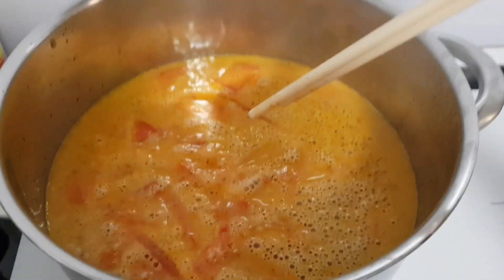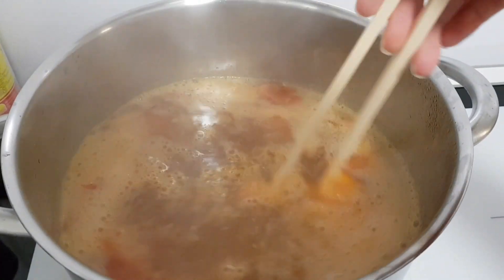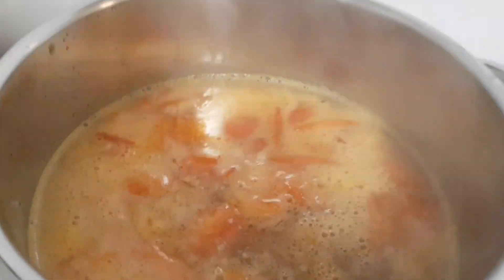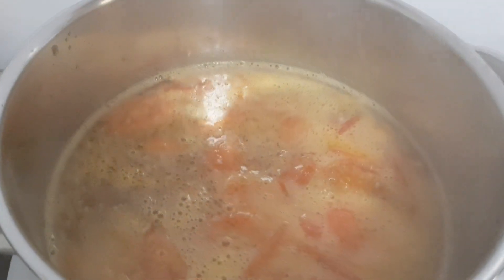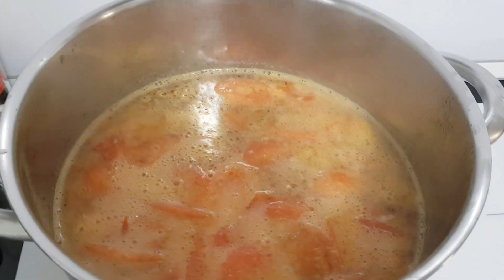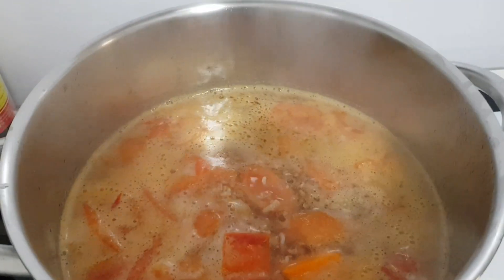Khi nước sôi đẹp rồi, các bạn thấy không, cái nước màu này là màu của cà chua ra, chứ mình không có cho màu bột điều hoặc phẩm màu vô. Nước màu đẹp tự nhiên của cà chua, vừa thơm vừa ngọt. Sau khi nước sôi lại rồi thì các bạn cho bí đỏ vào.